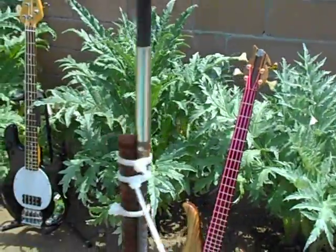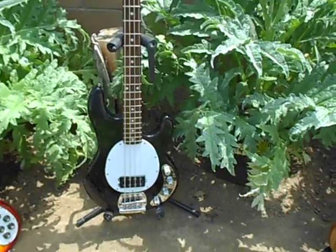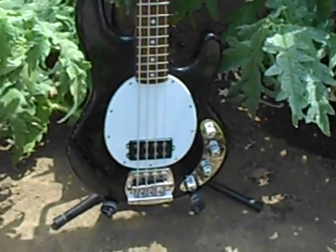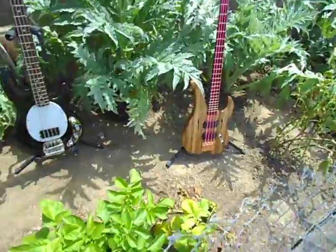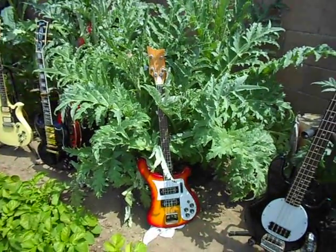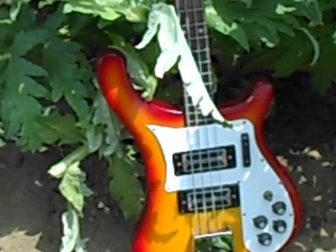And as we pan over here, what do we got here? A Music Man — good old 1978, seen a lot of mileage. Beautiful! Look at that — you can't find a better-looking bass with better sound than this one. Down here we got potatoes growing all the way down, and look at that — an old 60s K bass. Yes, look at that. That was one nice bass.